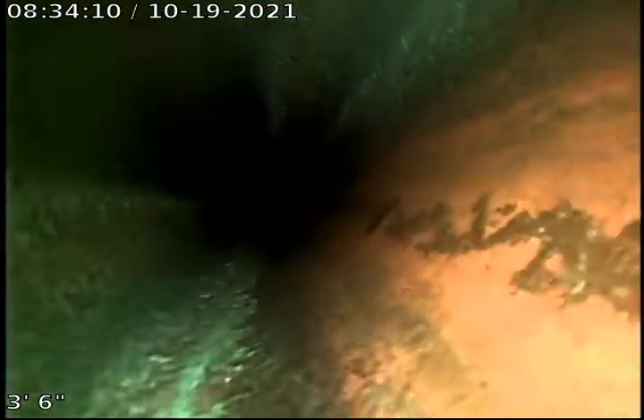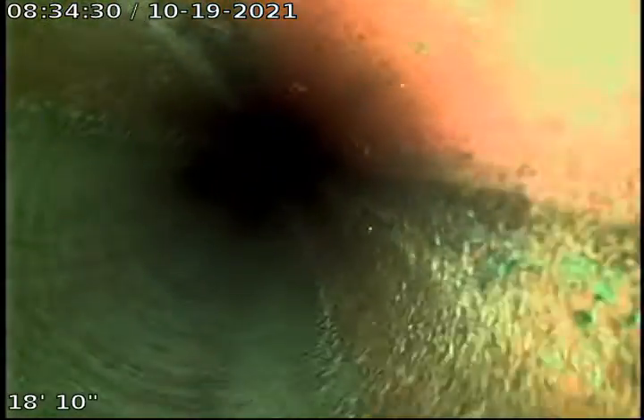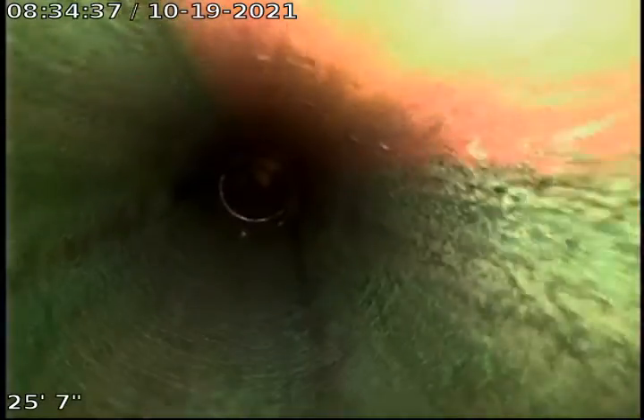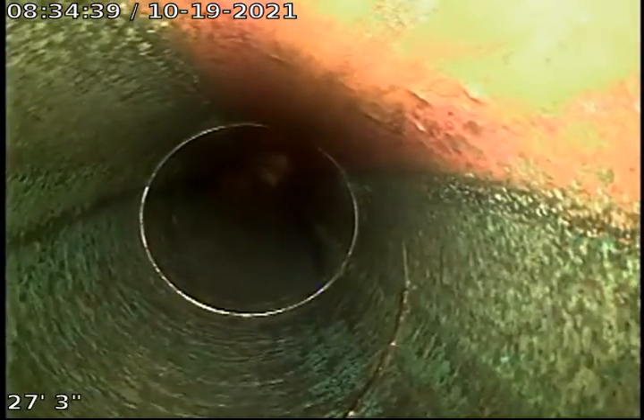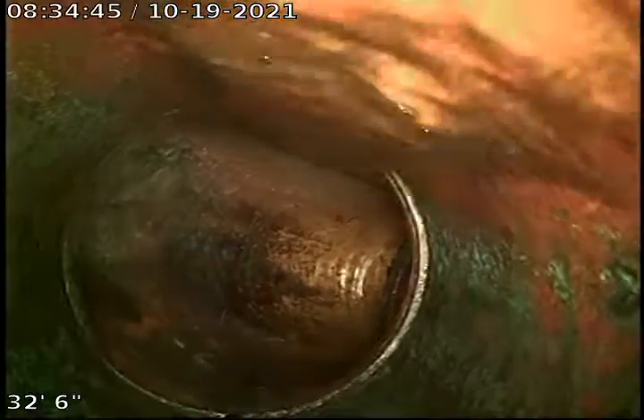Starting going forward here. I believe this is four-inch copper piping — that's what it looks like. You can see there's some root remnants, loose roots. They pull back a little bit of roots.